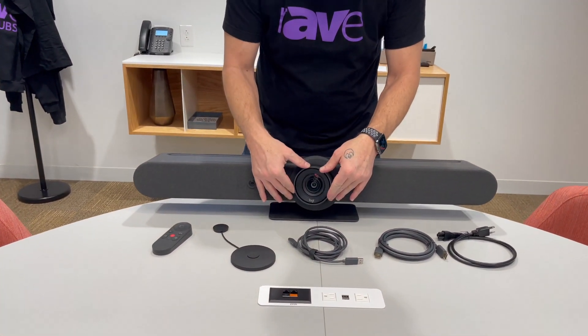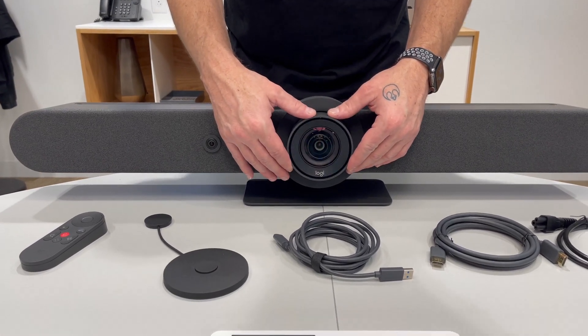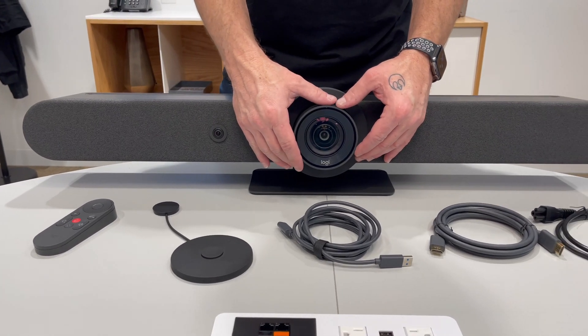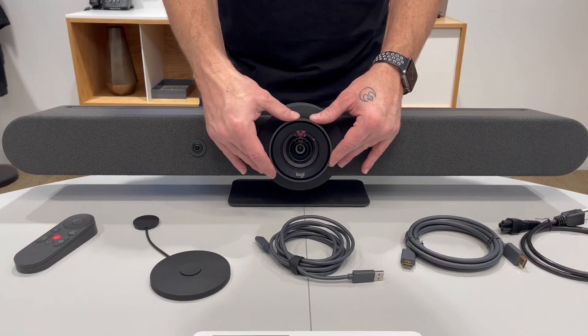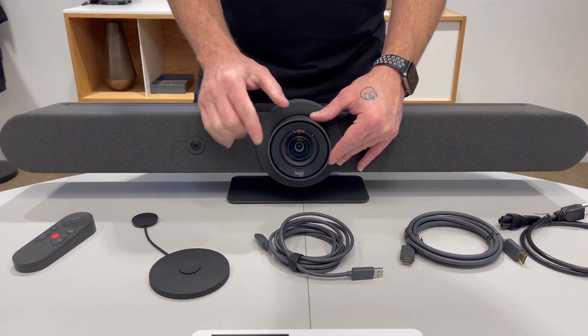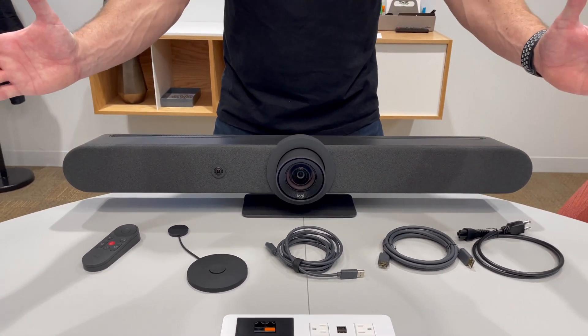You'll notice that the camera moves around. It's an actual true PTZ camera. This is a 4K camera with an AI viewfinder. In the case of the camera, it actually has a 25-degree pan, a 15-degree tilt, five times optical — this is an optical camera — five times optical zoom, and three times digital zoom with a 90-degree field of view.